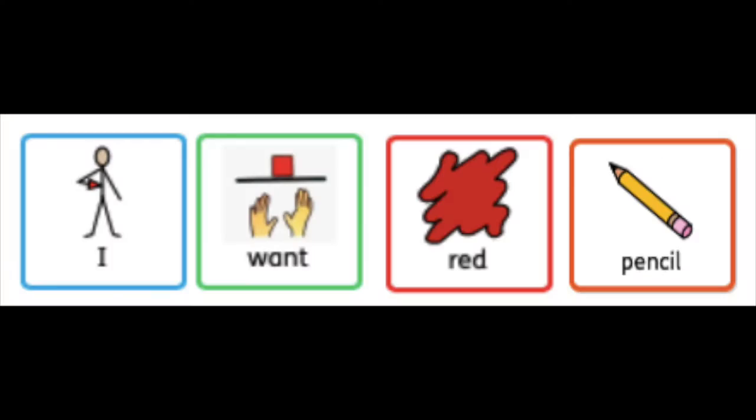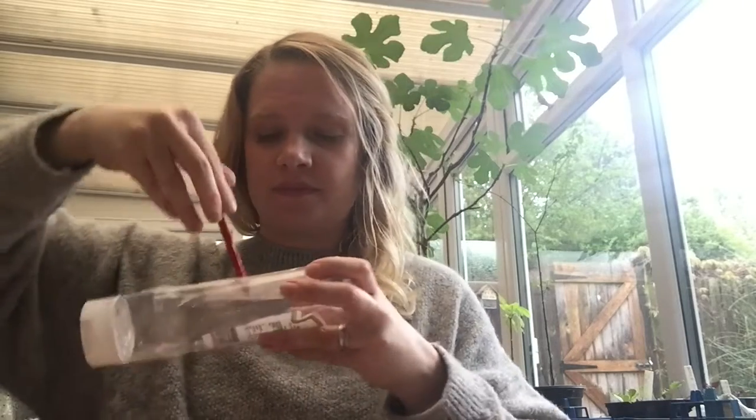One little, two little, three little sailboats. I want red pencil. Five little, six little sailboats. Ten, ten little, eight little, nine little sailboats. I want blue paper.